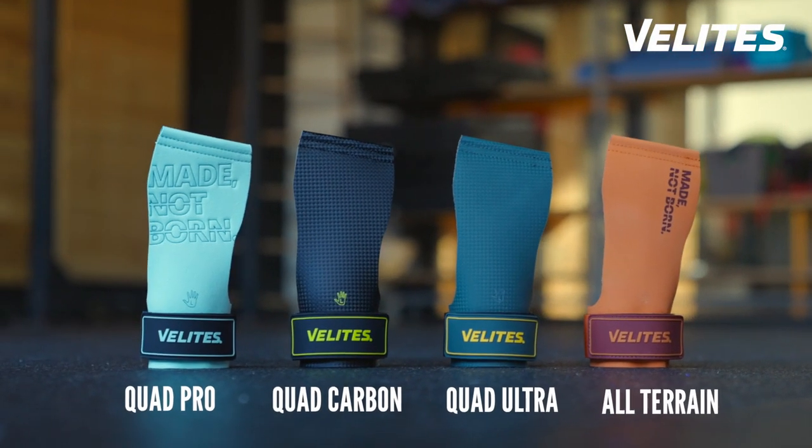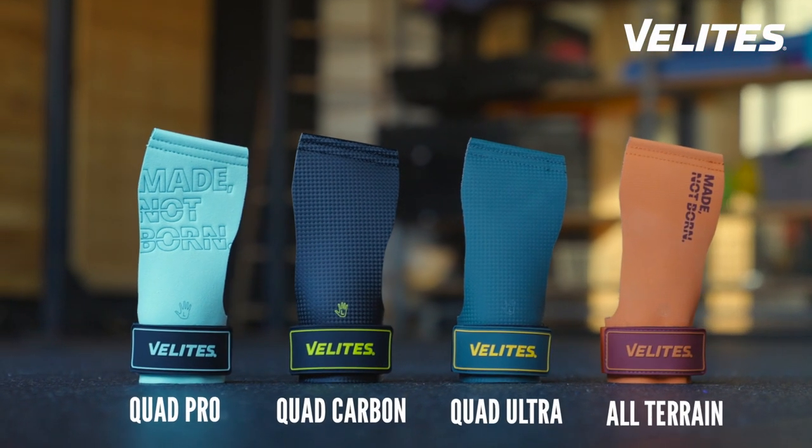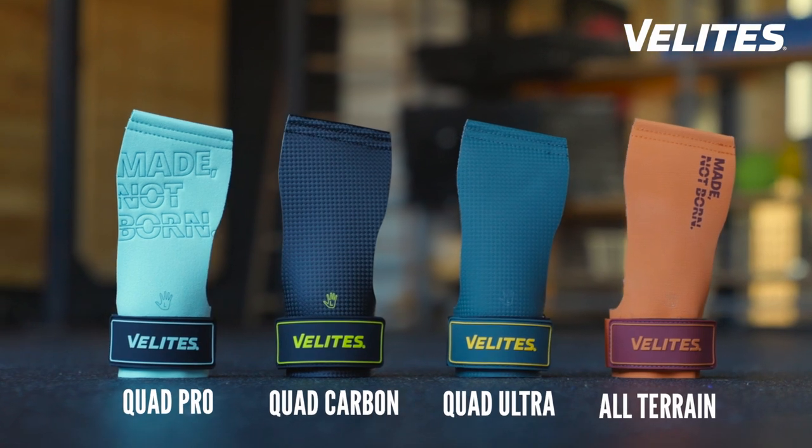At Velites we have four different types of hand grips for every type of athlete and for every type of surface. Choosing the right hand grip will improve your results.